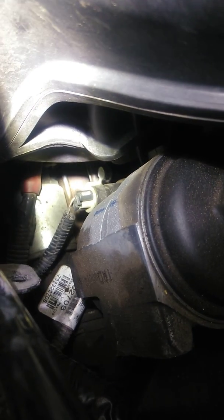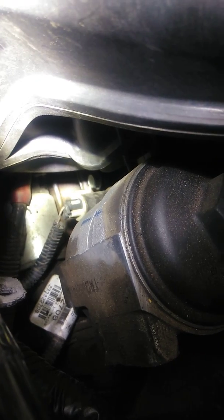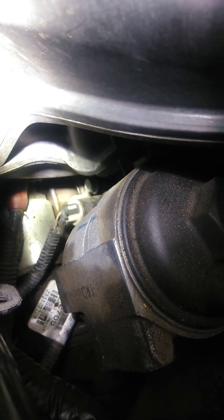It's pretty easy to get to from underneath the vehicle — you just need a small quarter-inch drive and a 13mm socket.